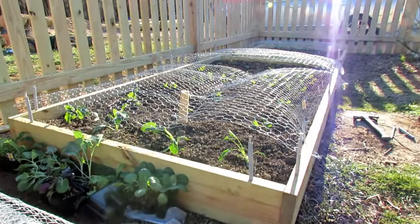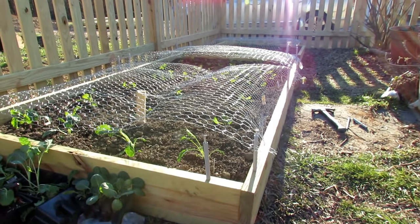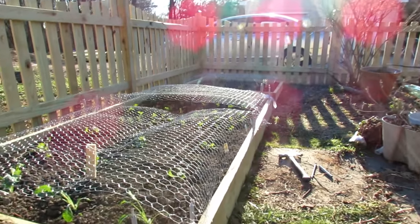Remember in my other videos I said build your beds in four-foot dimensions. This one's a four-foot by eight-foot bed. We'll talk about why I have two pieces there in a second, and the one in the back is a four-foot by four-foot framed raised bed.